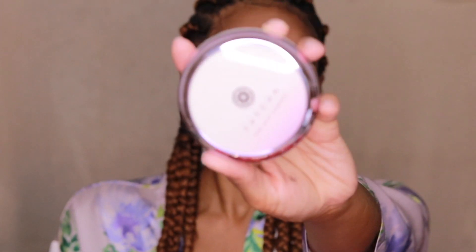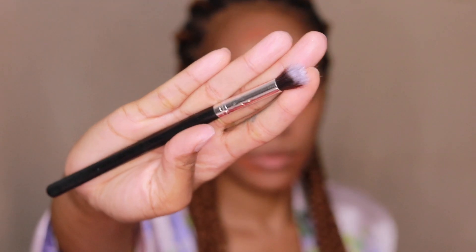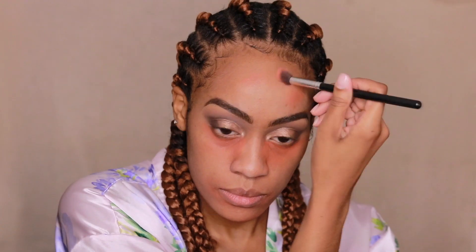So now moving on to the face. You guys already know my ride-or-die, the Tatcha Silk Canvas — I absolutely love this primer. And I'm going to do some color correcting using a no-name synthetic brush to blend that out. I had an allergic reaction to Derry, so underneath my eyes it's a bit darker than usual because it was irritated.